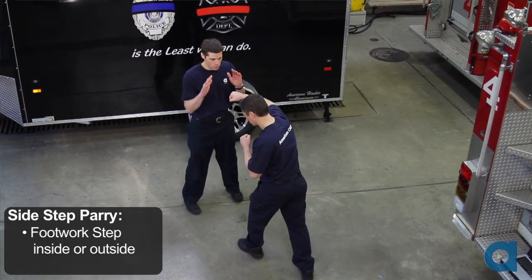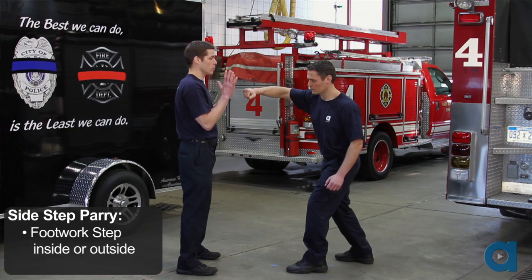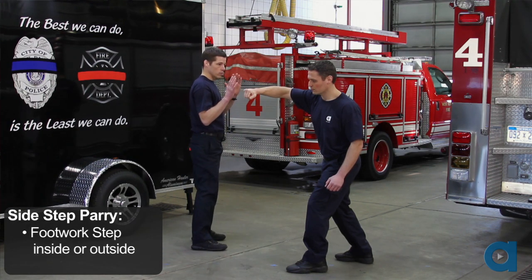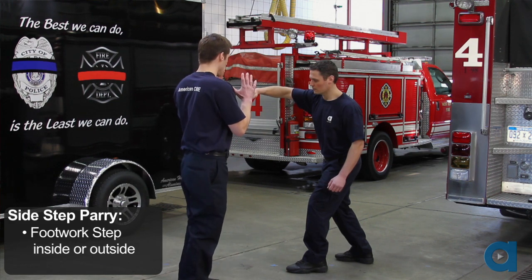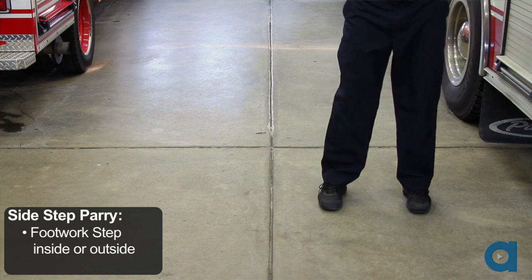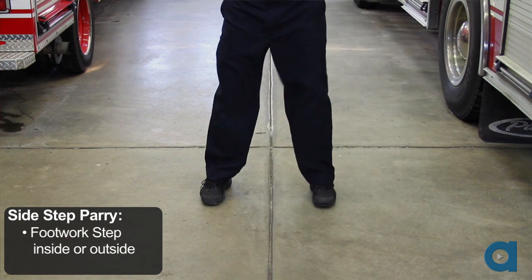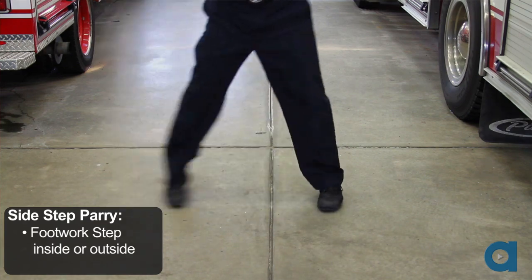You can choose to step to the inside or the outside of the attacking limb. If you move to the outside, step with the outside leg first. When moving towards the inside, step with the inside leg first. In either case, allow your other leg to slide with you. Our goal is to completely move off the line of the attack.